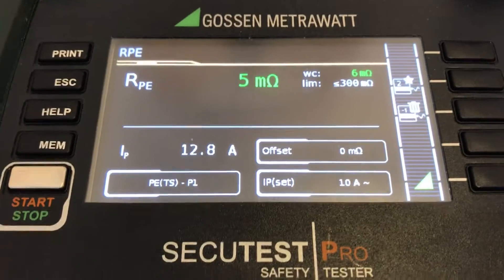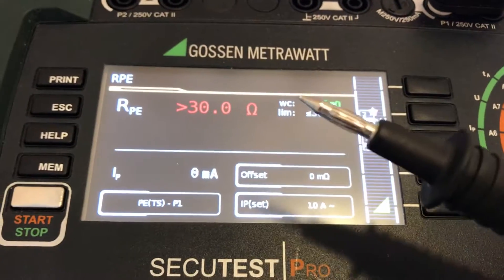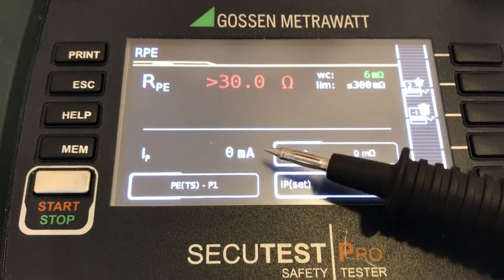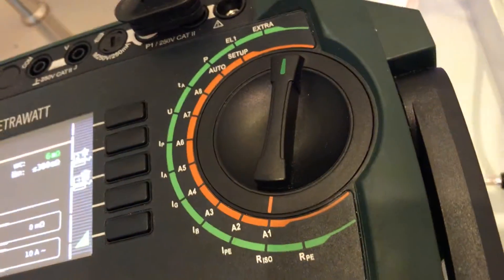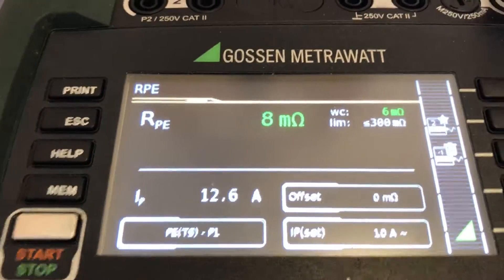We also have remotely controlled units which automatically give output. Now I've just released that one so I can move to the next point. As you can see, if we don't have any contact to ground, it will not flow any current — which means it is protecting the end user on site. If I plug it in again, you can see the unit has started to supply current to the system.